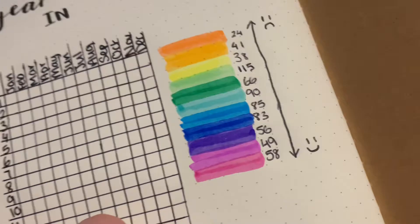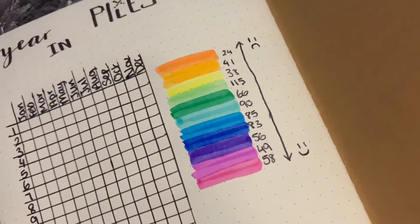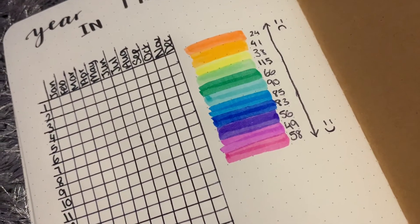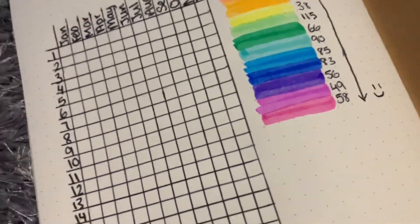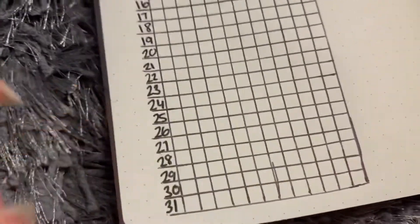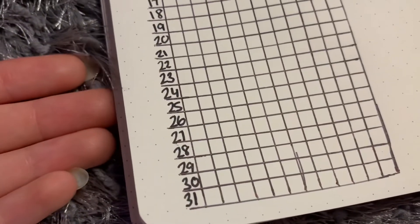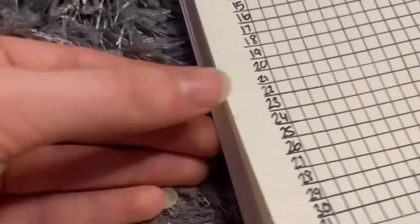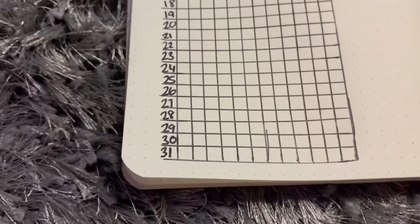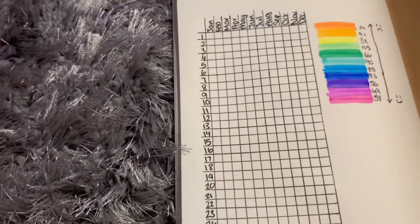I wrote the color down the side so you can use the same colors if you want. That's sad, that's happy - I decided to do it that way. I don't really like green so I didn't want to use green. By the end of the year it'll all be colored in, and at the bottom I'll do black spots where months don't have enough days - like February only has 28 days - so I'll color those in black.